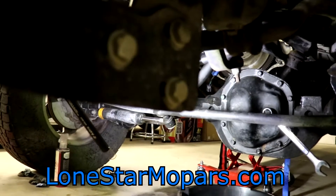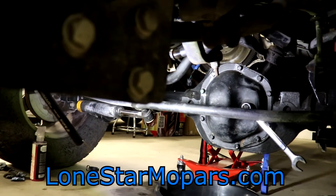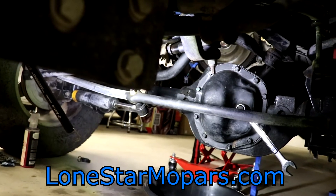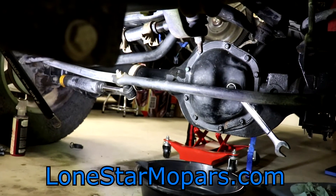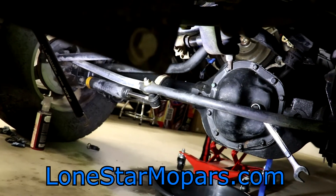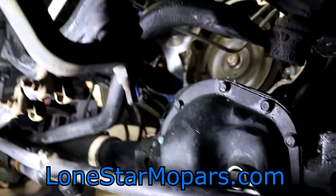Hey everybody, Texas Stroker Airlines performing Chappell, Lone Star Mopars.com. A bit of ways from the camera here, so bear with me. I realized we were about to start making progress and hadn't recorded anything. So here we are again — it is Sunday afternoon. I'm up under the truck. If you were here, it would smell like a tropical oasis. Shot a ton of Chemical Guys stuff all over the frame.